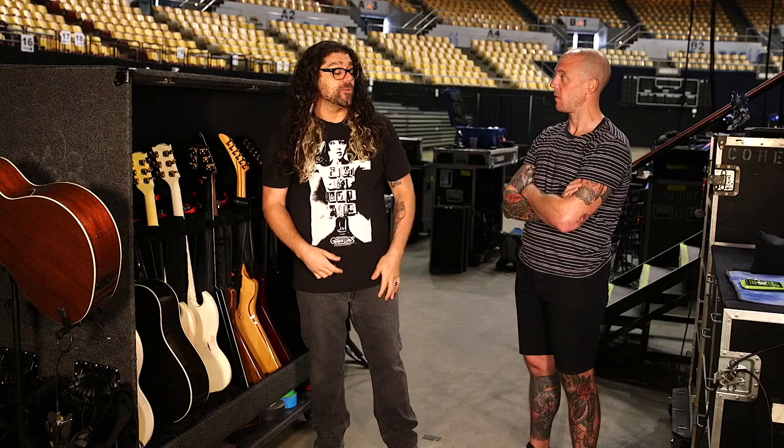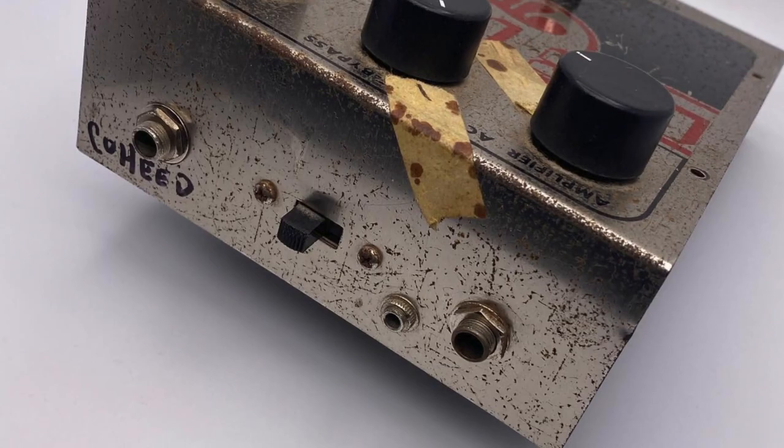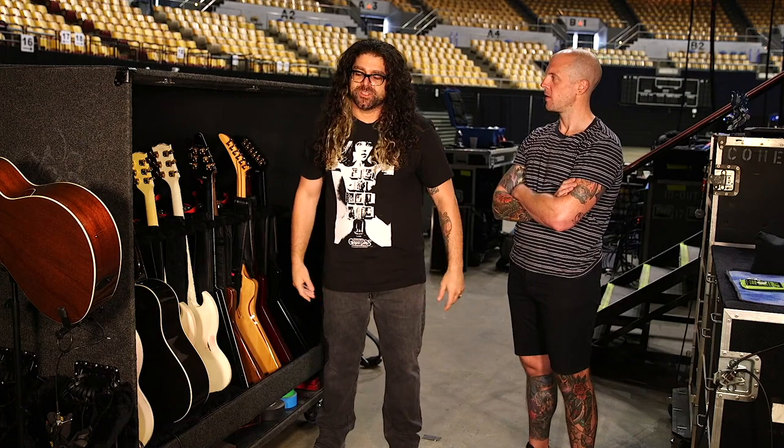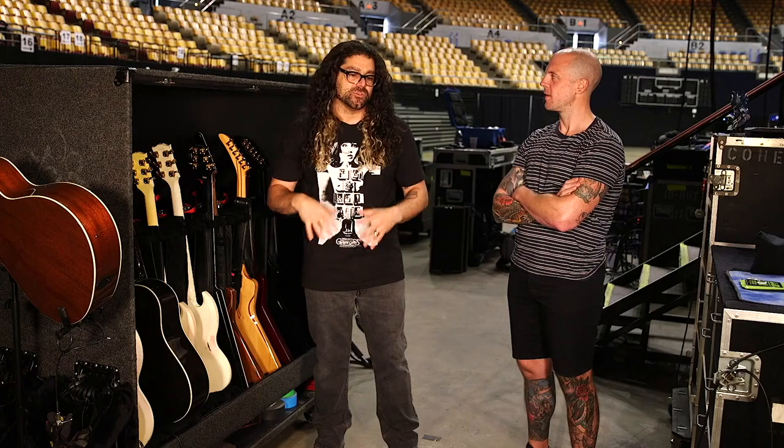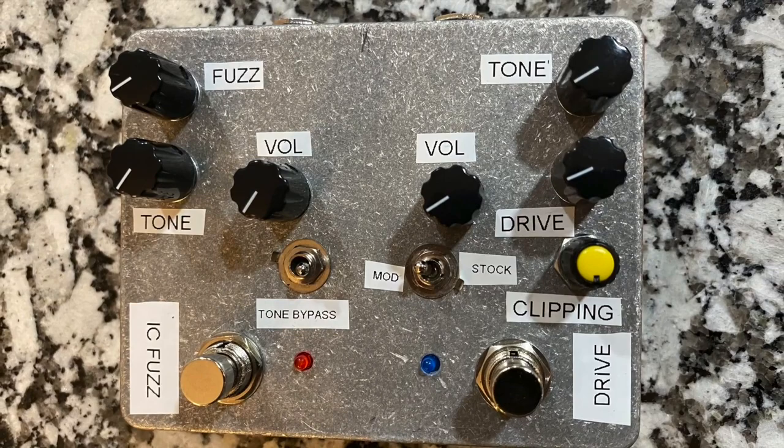We sent the original unit to Rerun & Cuff and they took it and cloned it. They've actually posted it on their social media — the actual unit with the blood on it, tape markers from where I'd position the knobs. They cloned it and are now adding those modifications. We got a prototype before the last tour, and it was just so much fun to mess with.